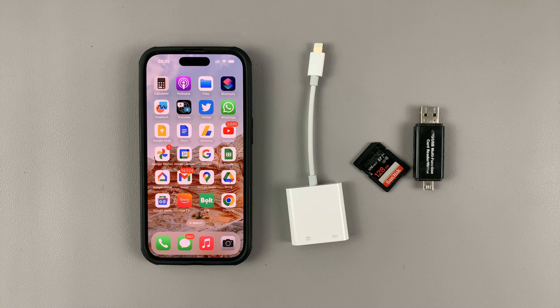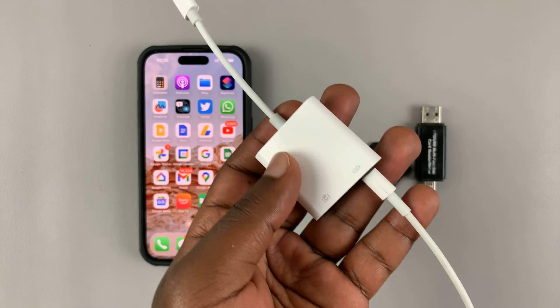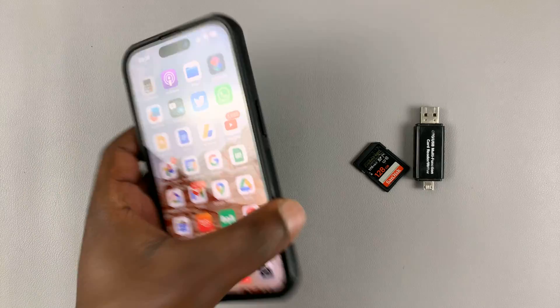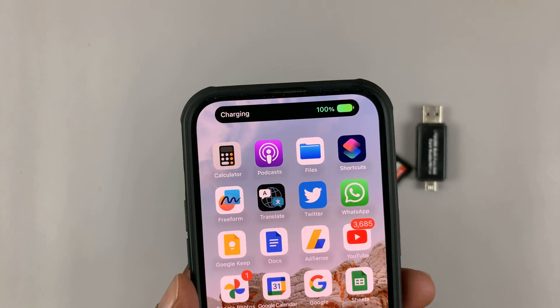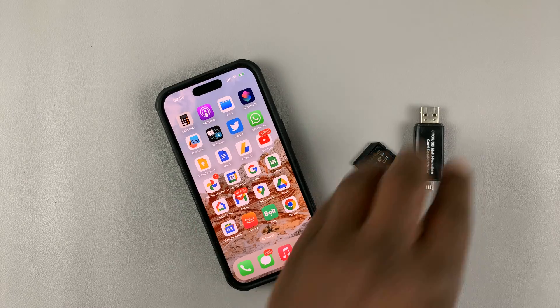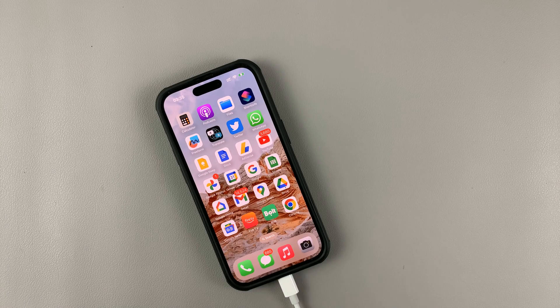So the first thing you need to do is connect power — add extra power. Connect one side of the lightning cable to power and the other side to the adapter. That should give power to your iPhone. You can actually see it's charging. Then simply put your camera SD card into the card reader.